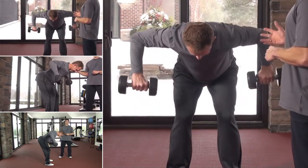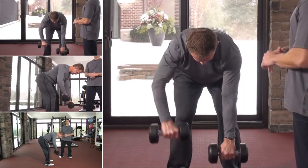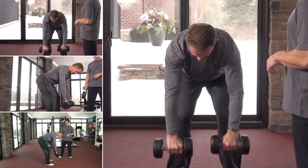To increase the difficulty of this, Gary can move into a unilateral type movement where he's only going to row one arm at a time, engaging his core and getting his abdominal muscles to work at a higher level versus working both arms at the same time.